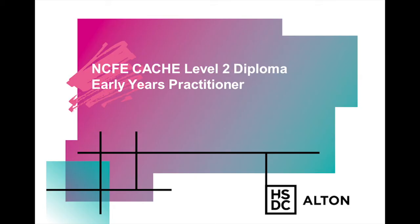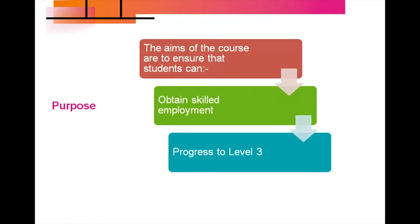Hi, my name is Helen Parrott and I'm one of the teachers on the NCFE Cash Level 2 Diploma for the Early Years Practitioner. The aim of this course is to ensure that students can obtain skilled employment within the Early Years sector, working with children from birth to five years.